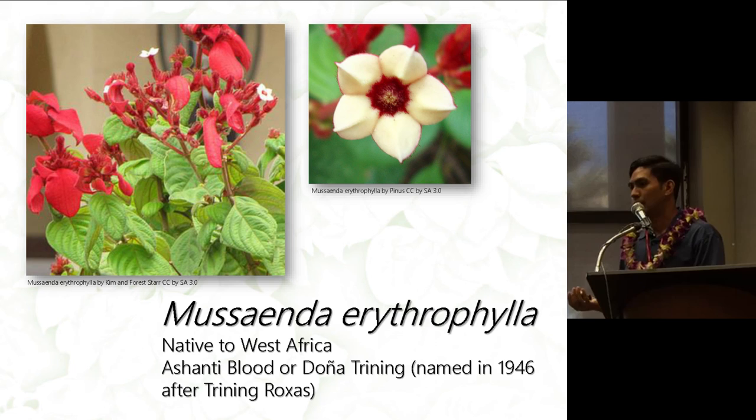In the Philippines, erythrophylla was named Doña Trinning in 1946 after Trinning Rojas, another first lady. You can distinguish this cultivar by looking at the petaloid sepal — there's only one expanded sepal that's red, and the flower is cream-colored with a red center.